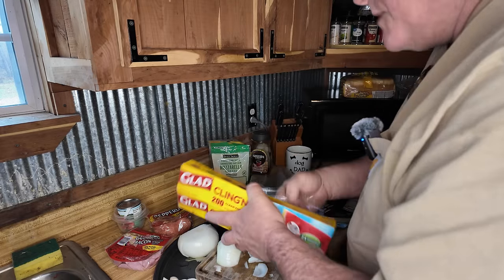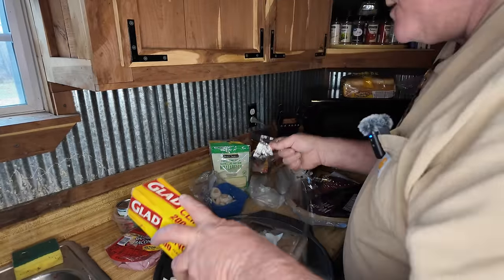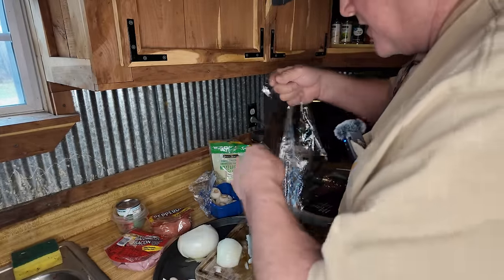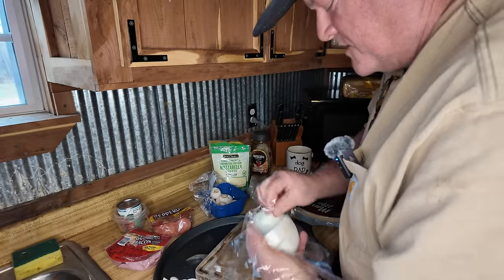I actually took all my spices down from the spice rack, the lazy susan, yesterday and wiped them all off — cleaned the lazy susan, which was filthy with spice juice, you know, spices that trickle off.